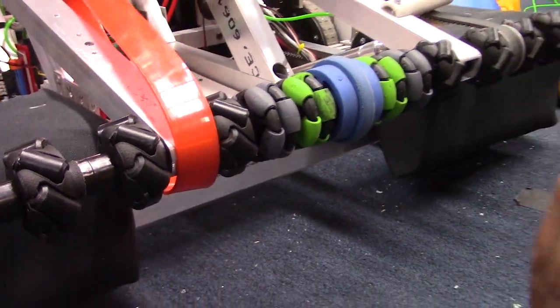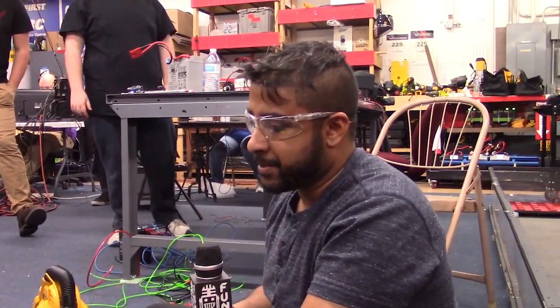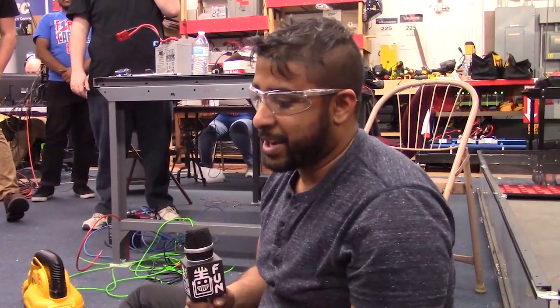We'll be sure to make a video on that later so you guys get all the information that we're learning here today. But that's where we're at with the intake subsystem right now, and we'll get back to you with hopefully a whole robot overview soon with the troubleshot intake.